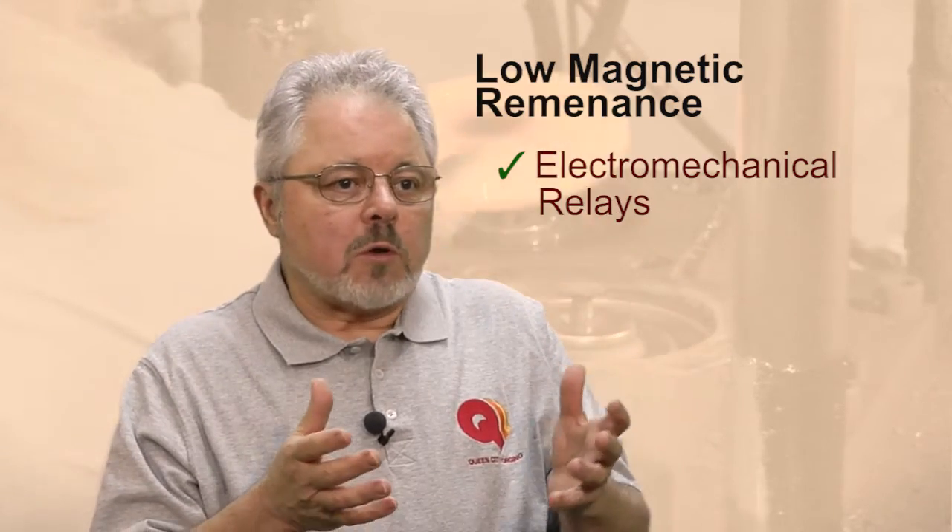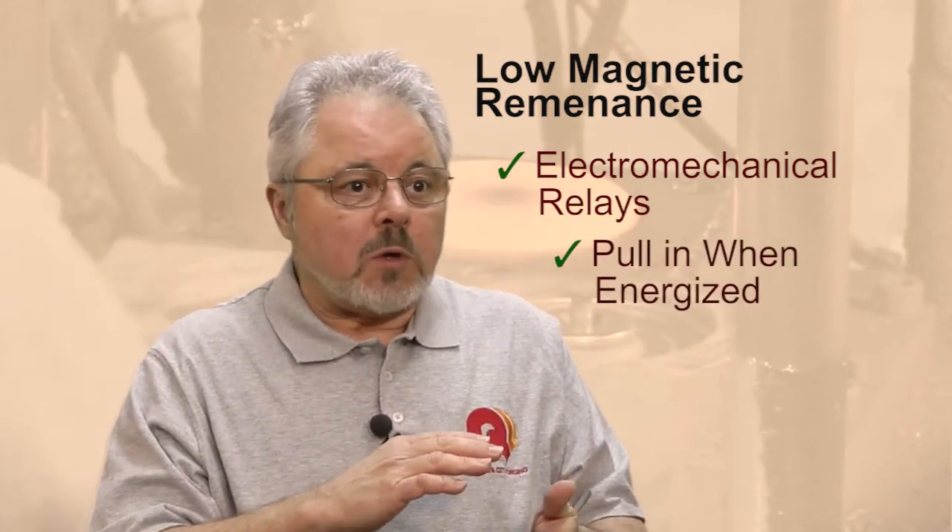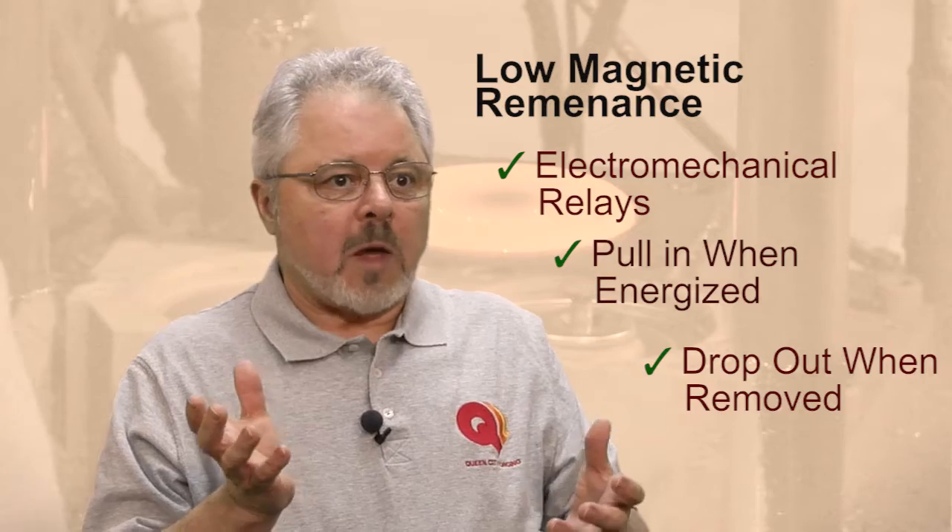The reason to do this is you want your relay to pull in when you energize it and you want it to drop out when you take the energy away. In a relay or some kind of electromechanical device, you need the magnetic properties of those core pieces and other parts when the relay or contactor is energized. But you don't want them to remain energized and magnetic once you take the power away. You want that relay to drop out. You want that contactor to open.